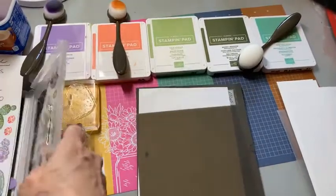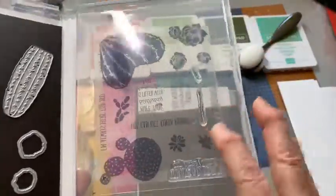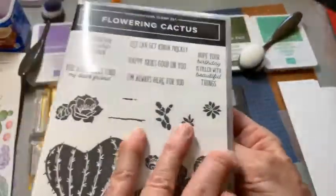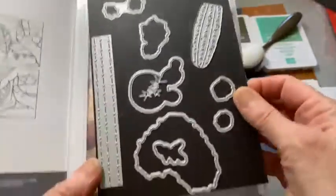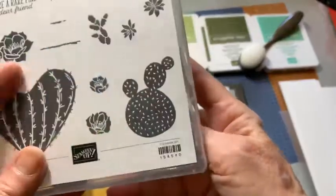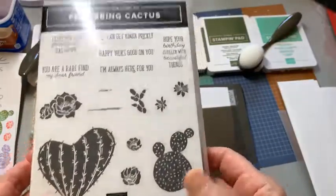The first thing I want to show you is what I do with the set. I take the stamp set and put some sticky strip on the back of it, and put it on one side of the container that the stamp came in. Then I order these magnetic plates and put the dies on the magnetic plate that match the stamp set, so I have my dies and my stamps right together. That makes it very easy for me.